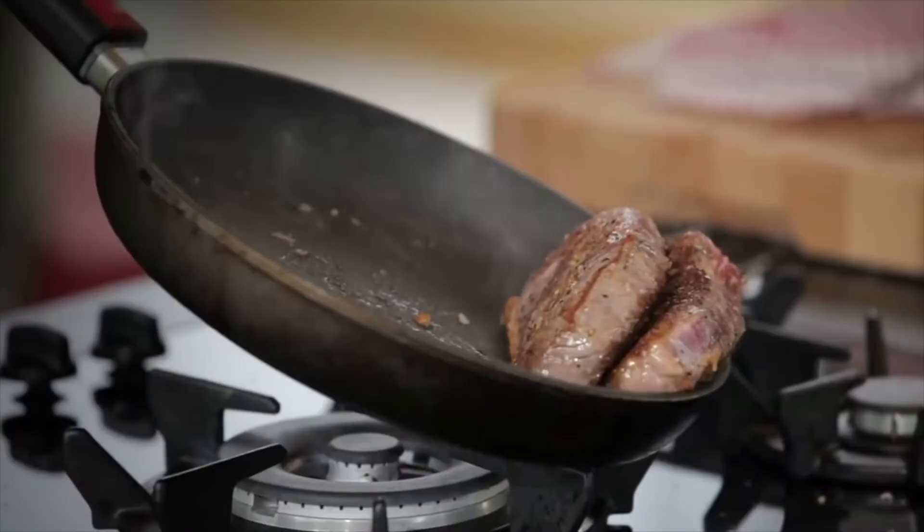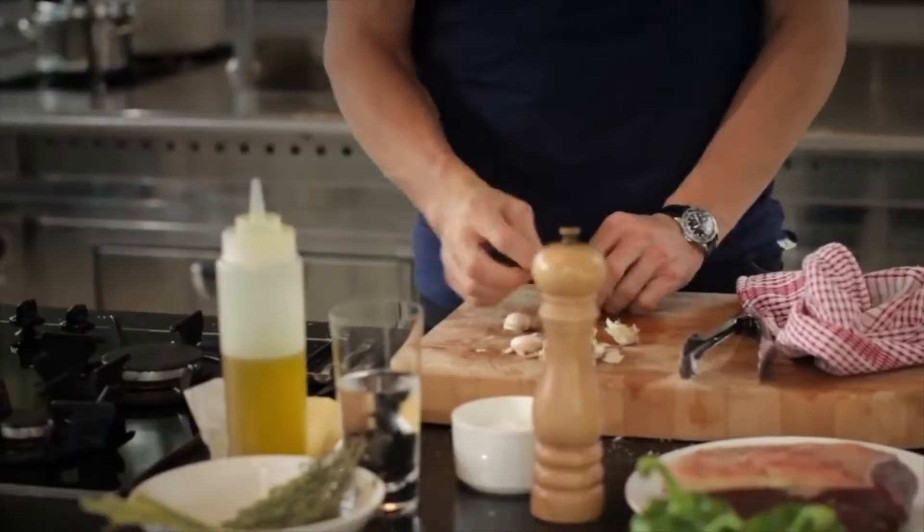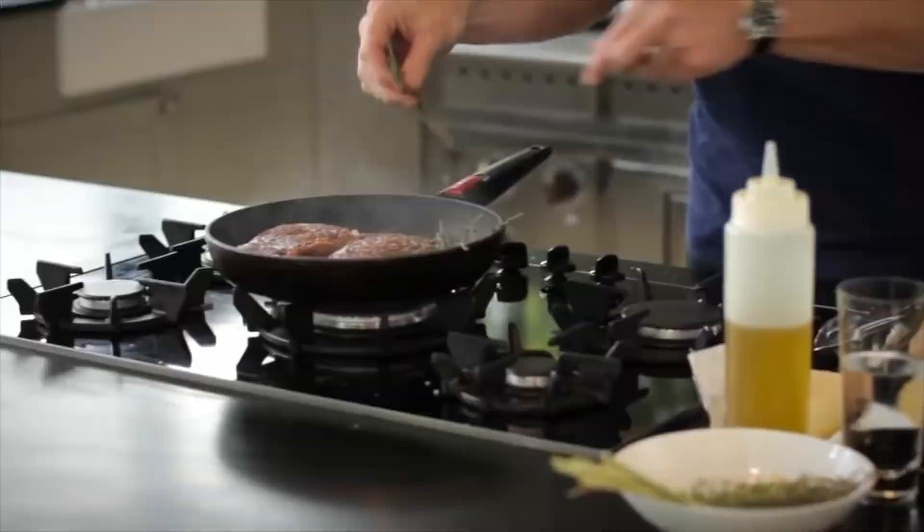It starts to sear the steak even better. Put a little bit of garlic in for a nice flavour with the steaks — it doesn't need to be peeled, just lightly crush it and it makes a really nice flavour. Add a little bit of thyme; it's really nice to get that fragrant thyme in there.